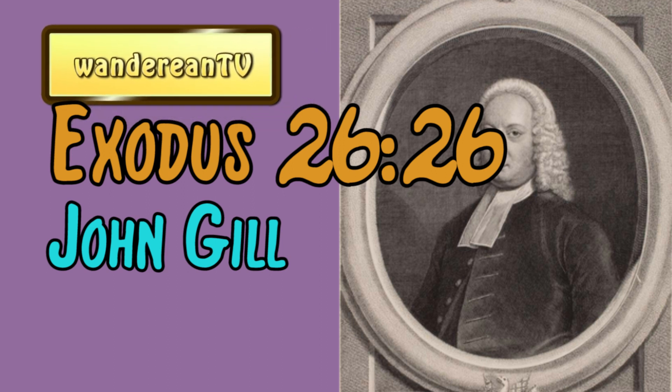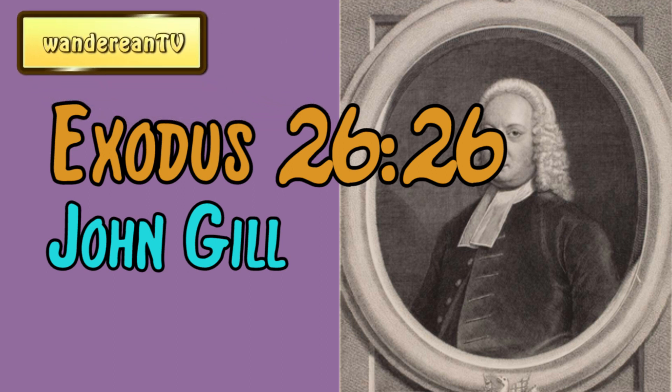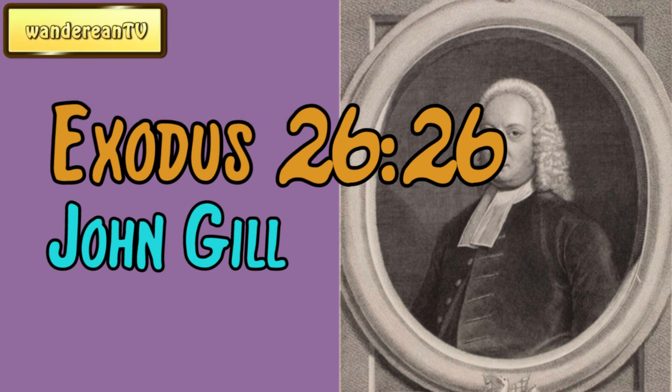John Gill's Exposition of the Bible Text. And thou shalt make bars of shittim wood, five for the boards of the one side of the tabernacle. Exodus 26:26.